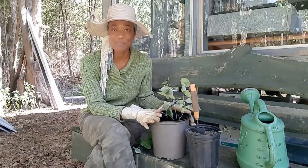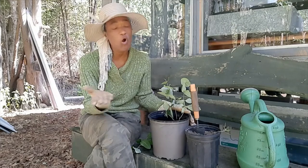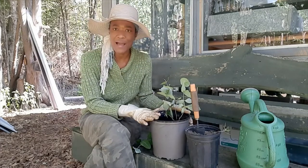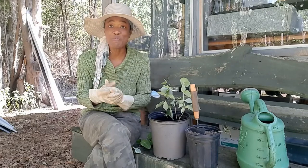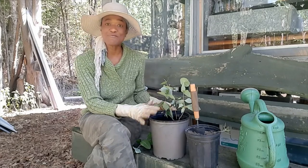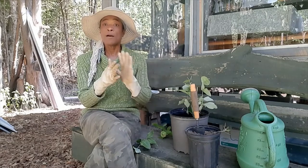What I am doing is using a mixture of three different soils — potting soil, black earth, and some cow manure — mixed together. I have already put in three little branches.